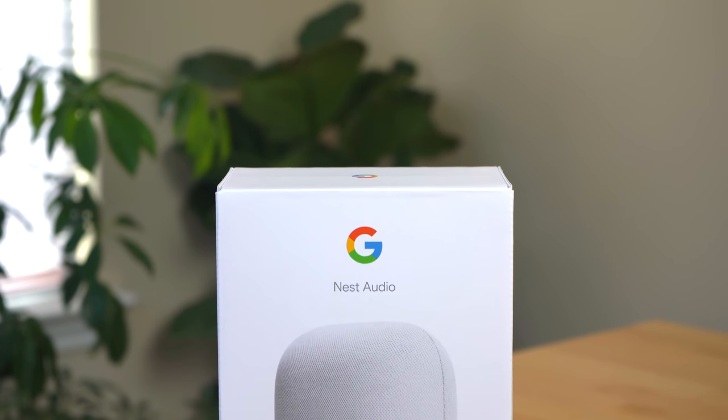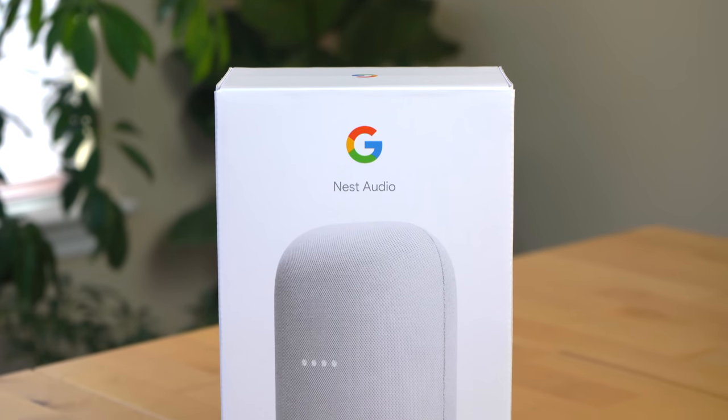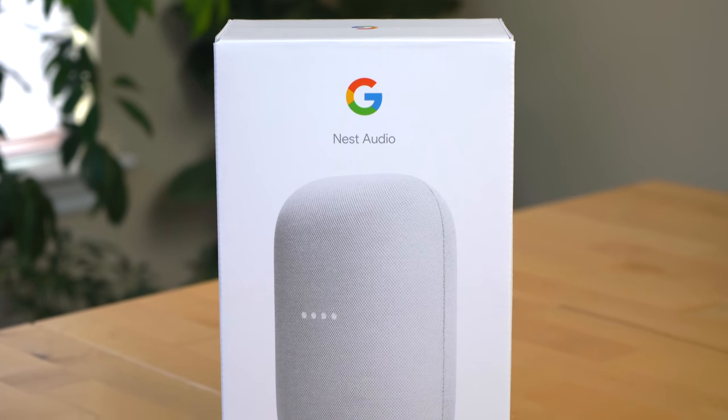Google just launched its latest smart speaker, and the Nest Audio is a major improvement over the Google Home in terms of sound. Let's dive into what makes the Nest Audio sound so good, and then I'll give you my overall first impressions of the device.